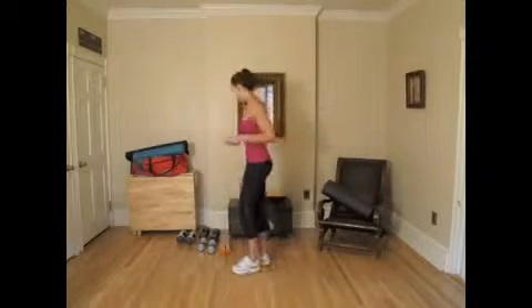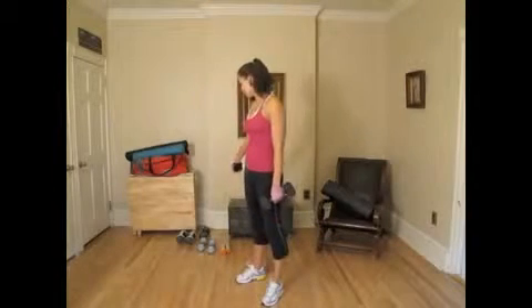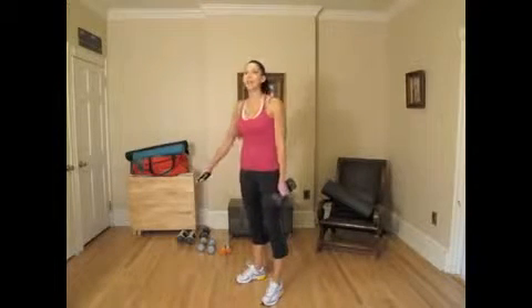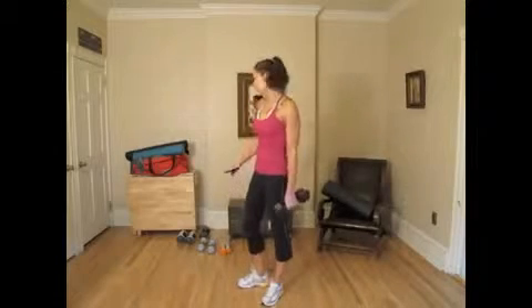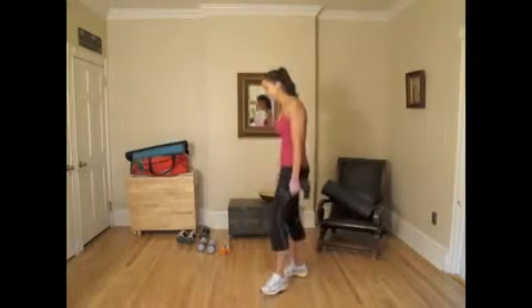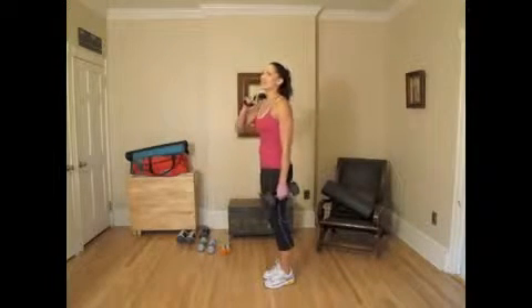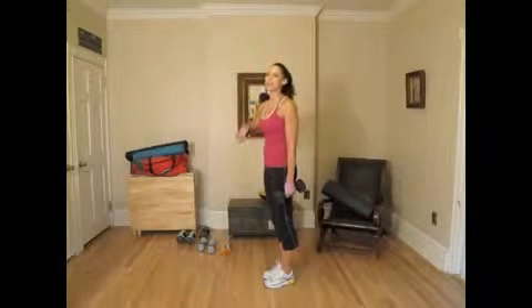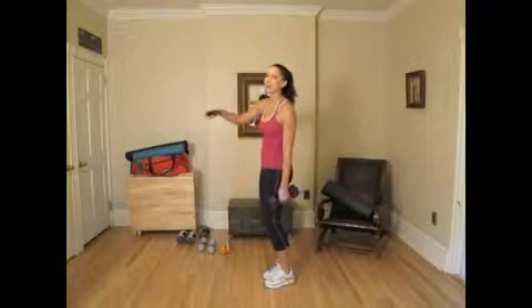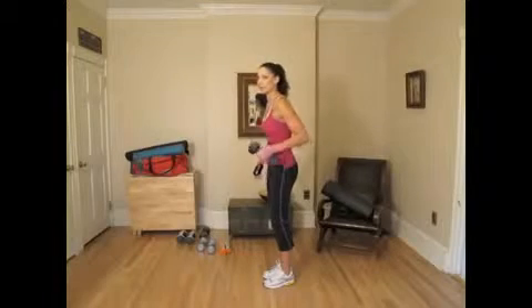First, we're going to do what's called the bent over row. You'll notice that I have a series of different dumbbells on the floor today because depending on the exercise, I like to use different weights. Some are going to be harder than others, so I would suggest that you do the same. I'm going to use lighter dumbbells later and you'll see why — it's going to be a little bit harder. With these workouts, even though they're numbered one to twelve, you can skip around and pick and choose what you want to do that day. Just be advised that as the number gets higher, some of the exercises are going to become more advanced. So, let's start with the bent over row.